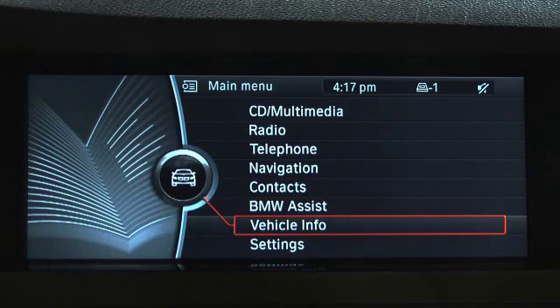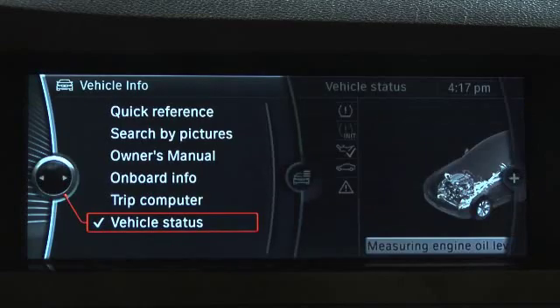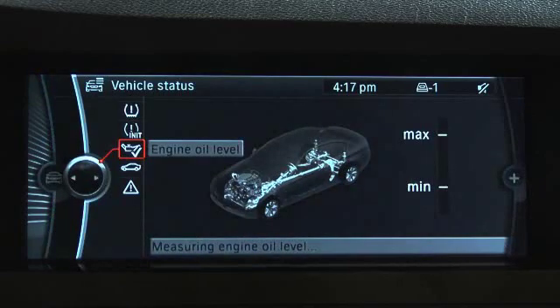Oil level is indicated in the iDrive control display. Go to vehicle info, then vehicle status, then engine oil level.